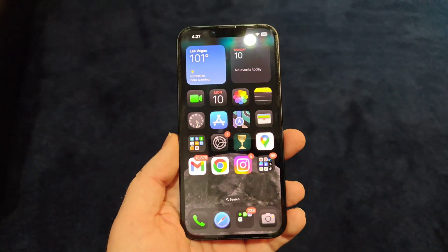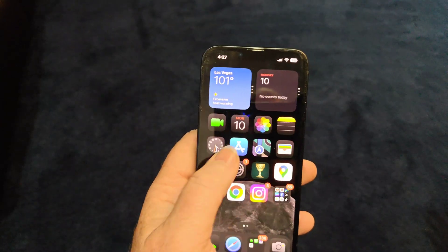And as you can see there, we've got the large icons. Everything's nice and dark and looks crispy.